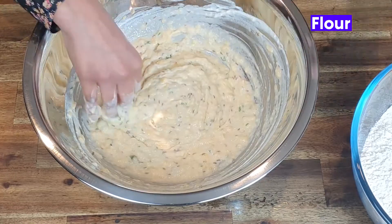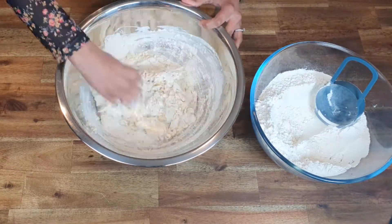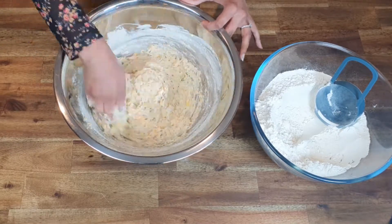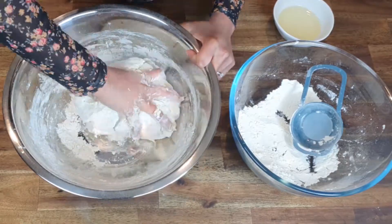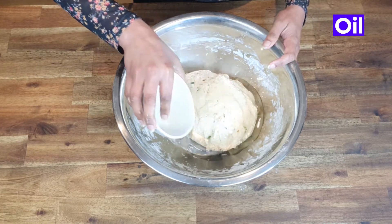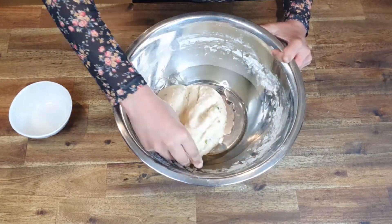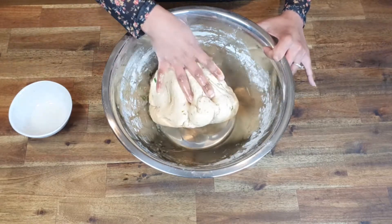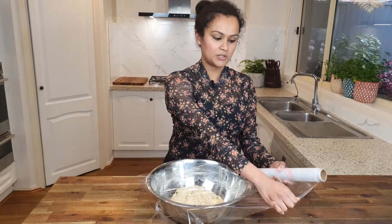Now I'm going to add in baking powder, green chilli, and the yogurt. Now get your hands in there and mix it. Now it's time to slowly add in the flour. I've also got about 3 tablespoons of oil — I'm going to add that in. Lightly coat it. Once that's coated, we're going to cover it and let it sit at room temperature for approximately 6 to 7 hours.